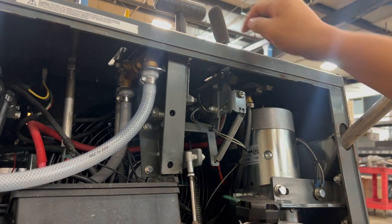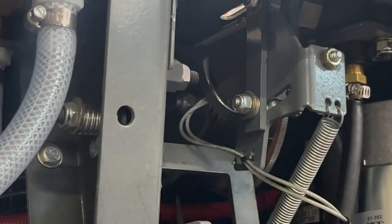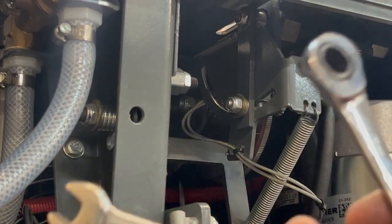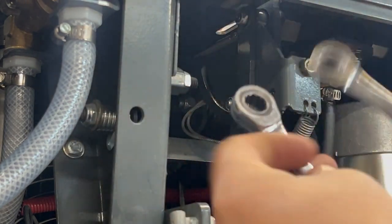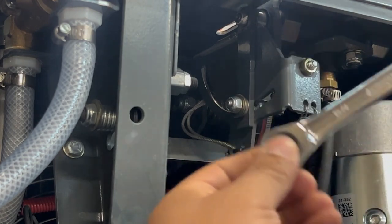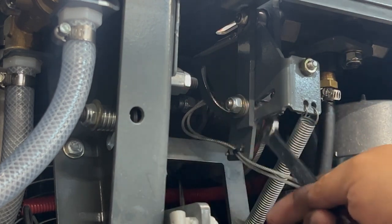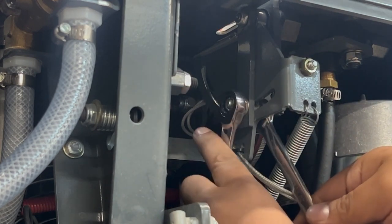Again, it will be directly under the raise and lower handle, right here. To begin adjusting the lever, you'll need two 7/16 wrenches. Ideally, you want to get one with an open end and a ratchet end. The open wrench goes behind the bolt, and the ratchet is used to loosen the nut.